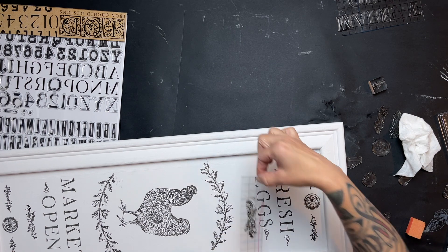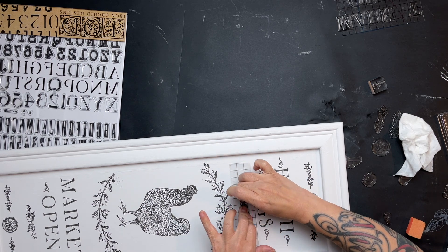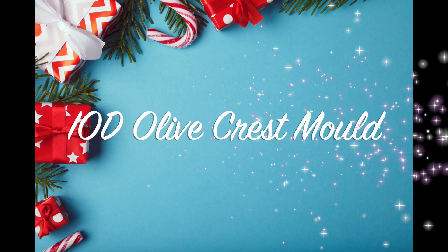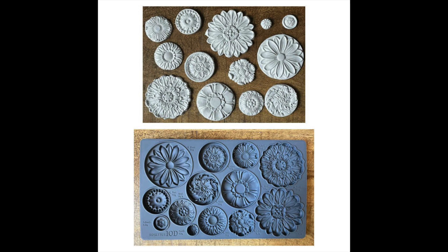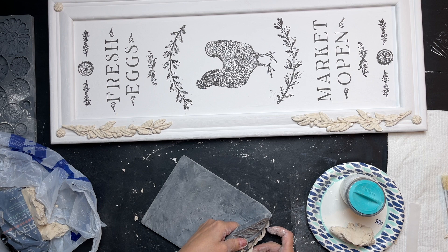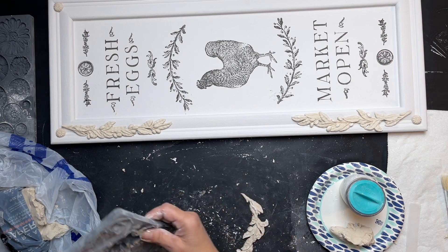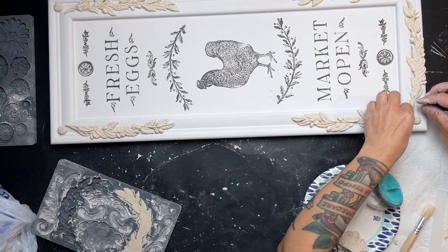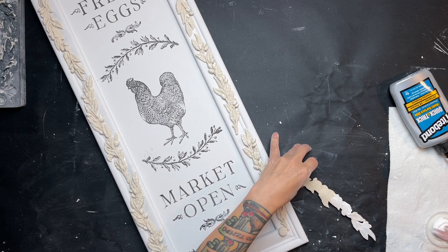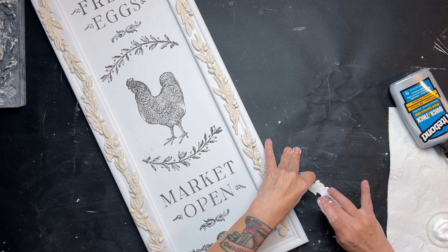That's the great thing about having so many different stamp sets — you can mix and match and build your own design, and everything comes out really one of a kind. They all look great together. I grabbed my Olive Crest mold and also the Rosettes mold, using one of those little elements for the corner pieces to jazz up the frame. I'm making the molds and attaching them to the frame using Titebond glue, just applying it with my finger to the backing of those molds.